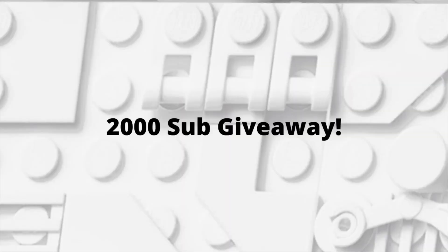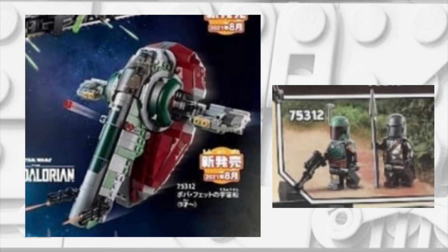Before we get into today's video, I want to give a reminder that at 2,000 subscribers, I'm going to be giving away a free LEGO Star Wars Summer 2021 Slave 1 with Boba Fett and Beskar Mando.